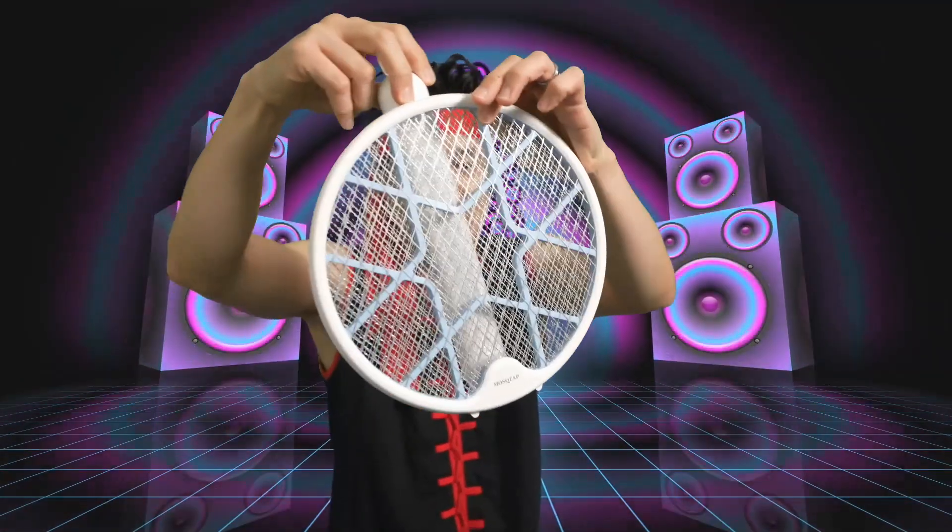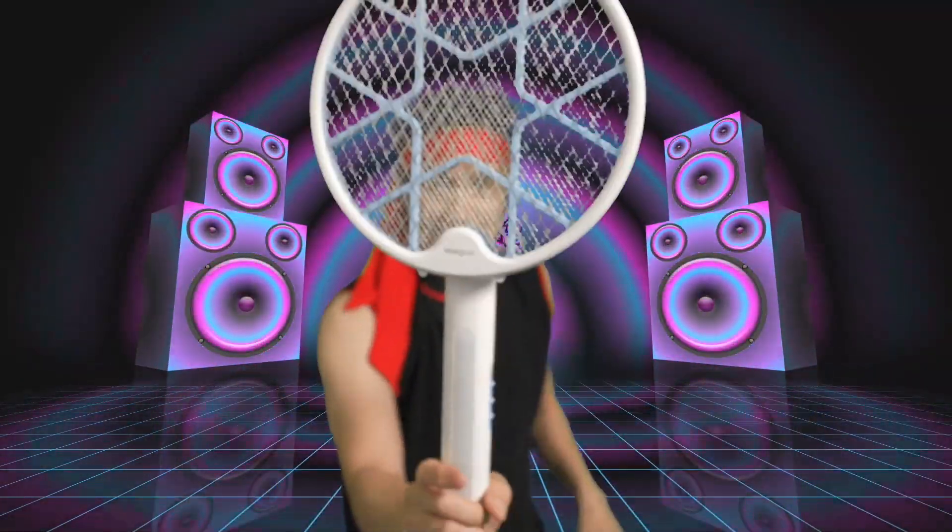Or you can convert it into a handheld racket like this. Right here, turn it around — now you have the bug zapper in a racket form.